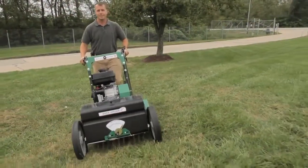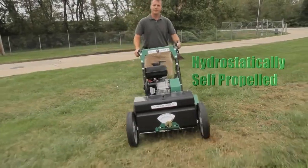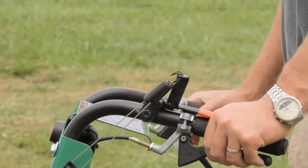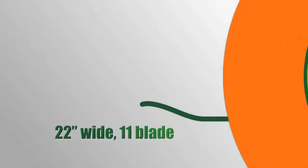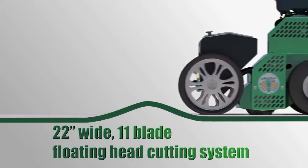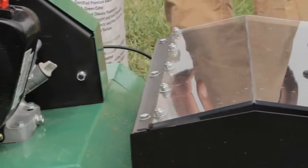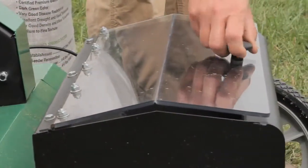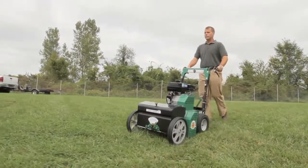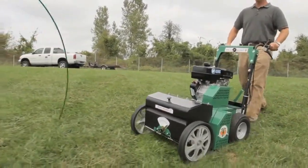Billy Goat's new OS900 series is hydrostatically self-propelled to reduce fatigue associated with pushing and features a best-in-class, intuitive right and left operator drive controls. This unit is 22 inches wide and features an exclusive 11-blade floating head cutting system that maintains contact with the contours of your yard. The unit comes standard with a 30-pound seed box with optional clear cover and excellent visibility from the operator's position. The box is also generously elevated above the turf to eliminate any clogging that may occur from moisture or dew coming off the grass.